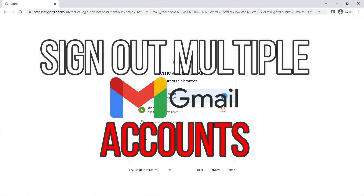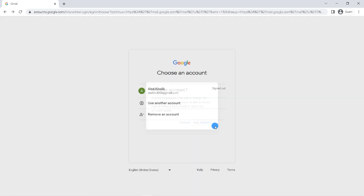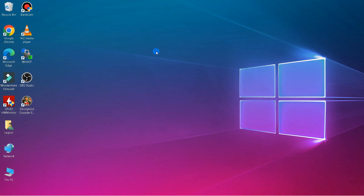Hello everyone. In this tutorial I'll show you how to log out multiple Gmail accounts on a laptop. If you log into several Gmail accounts on the same laptop, you can remove all accounts with one click. Without further ado, let's get started.